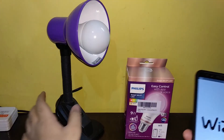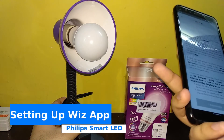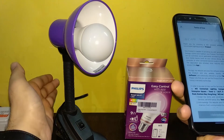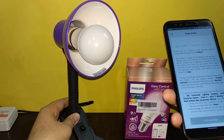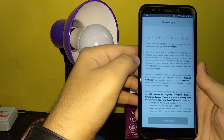First of all you have to put this in the socket. This is the E27 bulb — you also have a B22 option. I bought this E27 bulb separately; this is the lamp. I will update about why and from where I got it in the full review video. For now, let's accept the terms and conditions in the WiZ app.